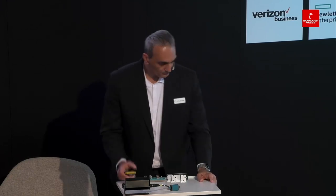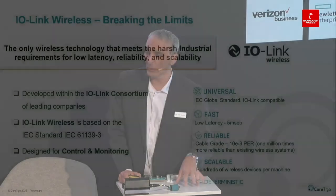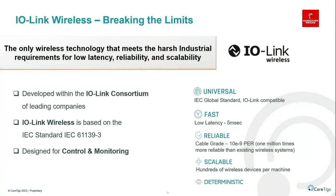IO-Link Wireless is part of the IO-Link consortium and is an extension of the IO-Link standard — IEC 61139-3 — designed specifically for control and monitoring. It has a latency of 5 milliseconds and cable-grade reliability as defined by the standard: a packet error rate of 10 to the power of minus 9, which is a million times more reliable than conventional wireless solutions. It also offers scalability to support hundreds of IOs on a single machine, along with deterministic communication.